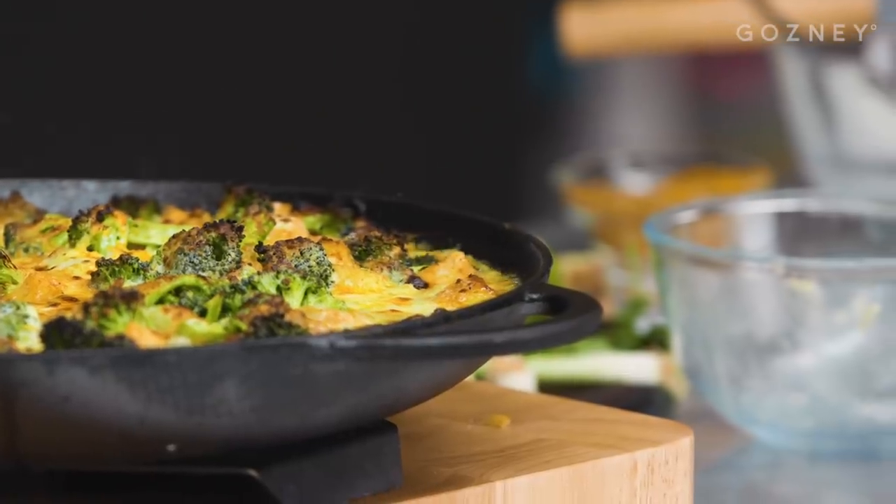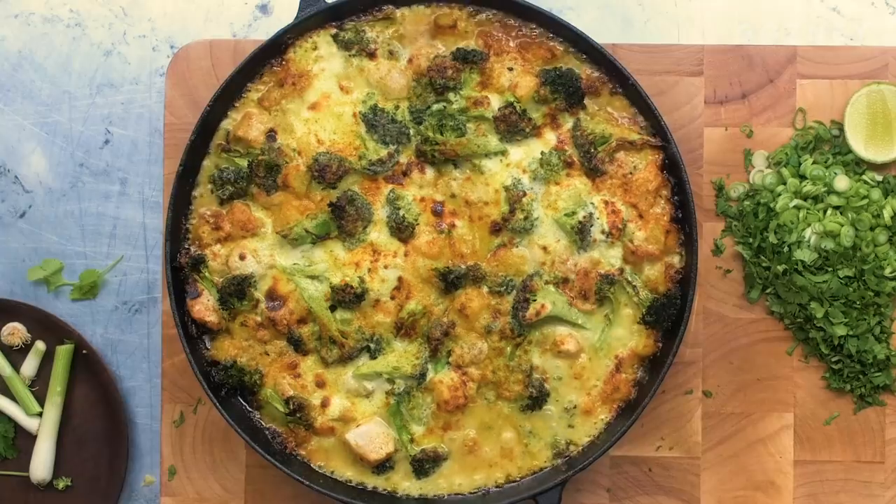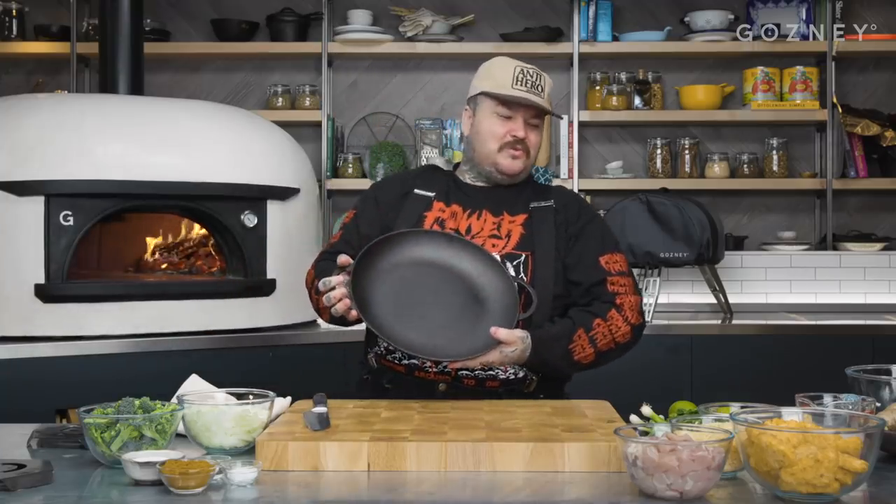I'm Matty Matheson, and today here at the Old Gosney Kitchen, I'm gonna make my mother's chicken broccoli curry hash brown casserole. That dish is something that warms my heart because Joan, I love you! I'm gonna show you how to make this because this is a perfect dish for using in an oven in just one pan. This is one of those one pan dishes.